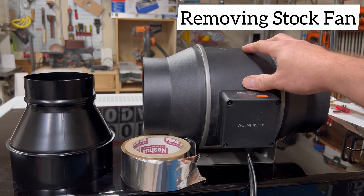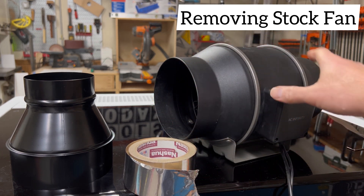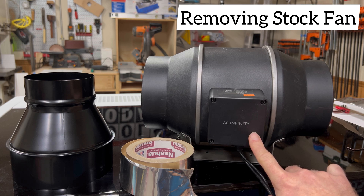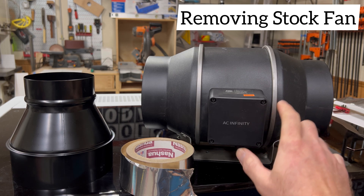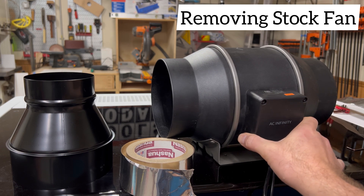Now we're getting ready to install our inline fan. This is a 6-inch in diameter inline fan from AC Infinity — this is their Cloudline S6 model. This is a very good inline fan; it produces 402 CFMs of airflow.